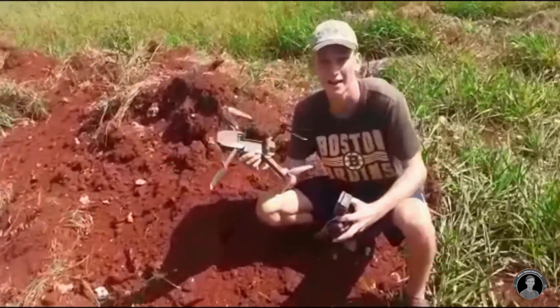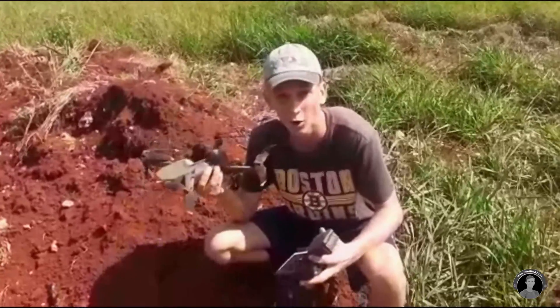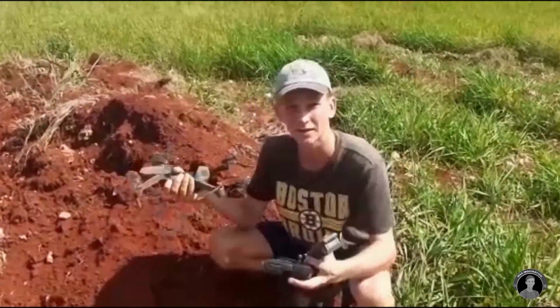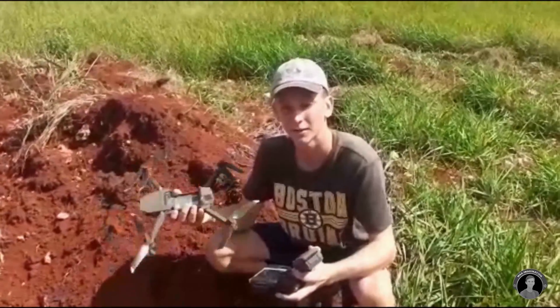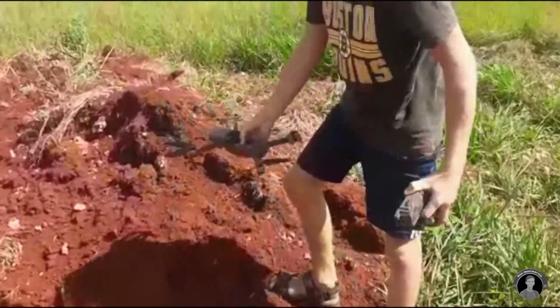Hey guys, Max here. So I just had a pretty worrisome event happen to me as I was flying back home. My drone just plummeted out of the air due to a battery error. This little incident really taught me not to fly my DJI Mavic with swollen or puffed batteries.